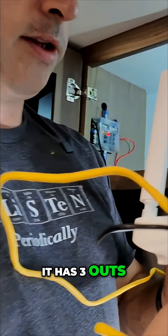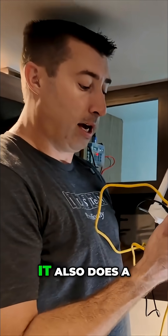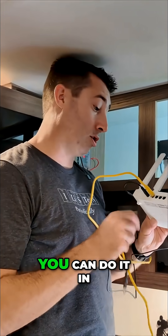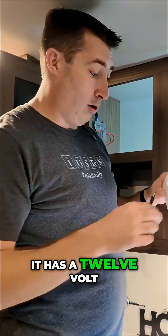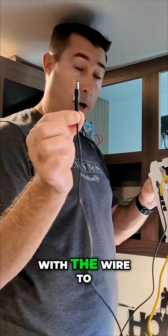It has three outs on the back, which I really do like. So if you're going to be running three different Ethernet cables, it also does a WAN in, so if you want to have a secondary source you can do that. The reason I like this router is they've made it super simple — it has 12-volt control, it runs off 12-volt, and it comes with the wire to do it.